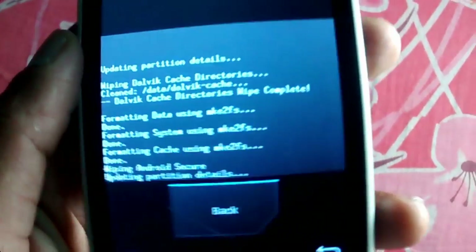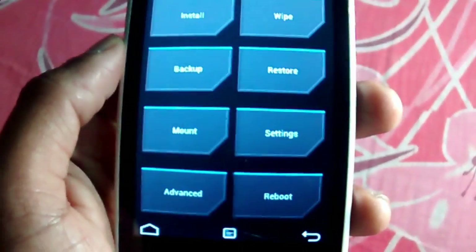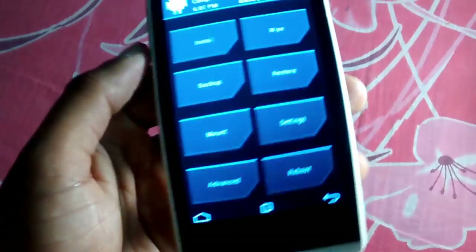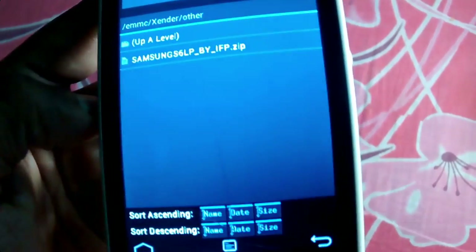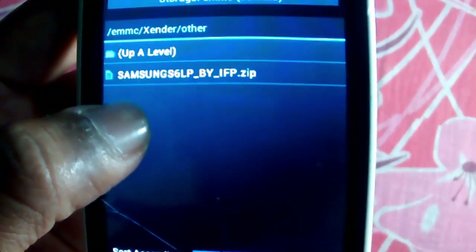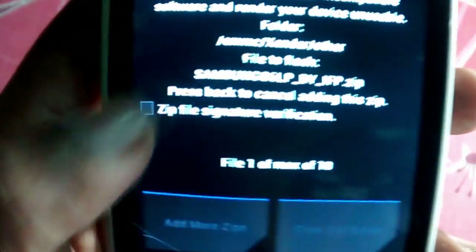Let's click on back. I already copied the system file to my phone memory. I'm going to install the custom ROM which I copied to my phone memory. This is the ROM — it's a Samsung A6 20 style. Just click it and check the options.